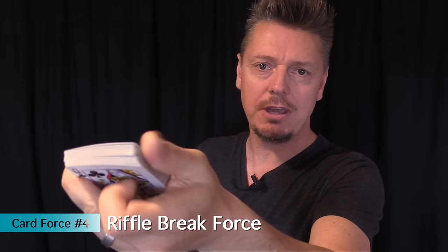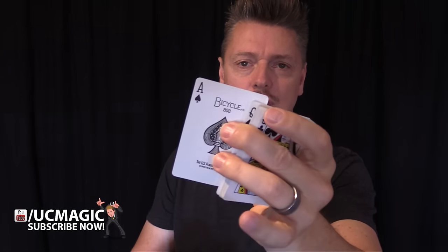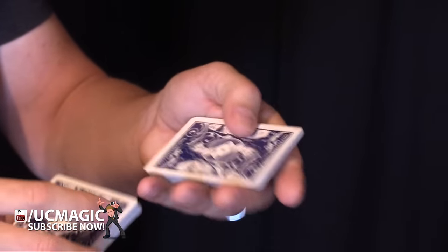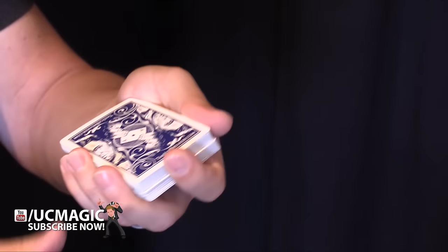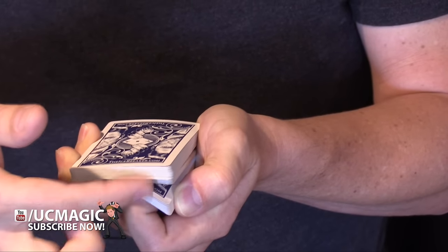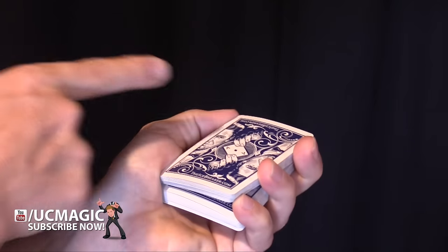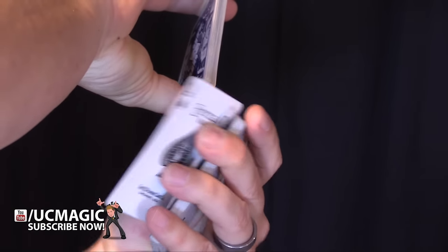In this next force, you do the same thing — riffle your fingers down the edge of the deck. The spectator says when to stop and you cut the deck right there and show them the card. It looks similar but it's different because the force card is in the middle of the deck. Start with the force card on top, give it a cut, put it in the middle — but not all the way. From the front it looks squared up, but in the back you have your pinky in there creating a pinky break. When they say stop, you grab from that break in the back and show them that ace of spades.